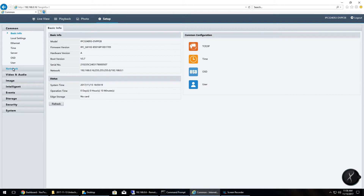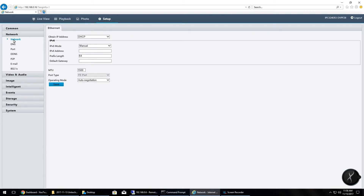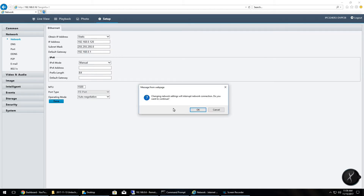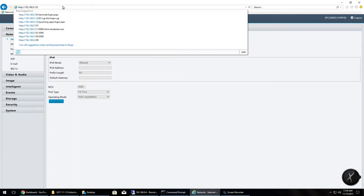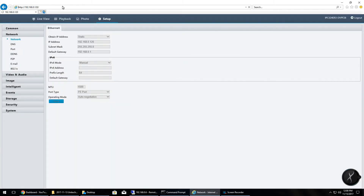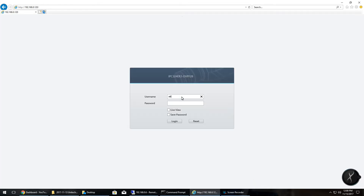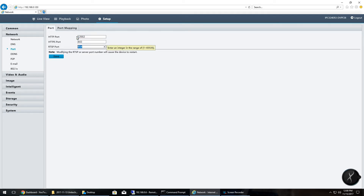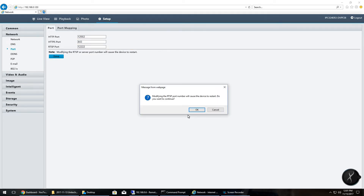You'll be bounced back to the login screen where you'll need to log back in using your new password. Once you're back in, click on Setup, then Network, and we're going to change the IP address so it's more in line with the rest of the devices on my system. I'll click Static and enter my new IP address. I'll also need to update the default gateway to that of my router, then click Save. The camera does a quick reboot, so enter the new IP address to access the web UI. Log back in and go to Setup, Network, and update the ports so they are also in line with the rest of the cameras on the network.